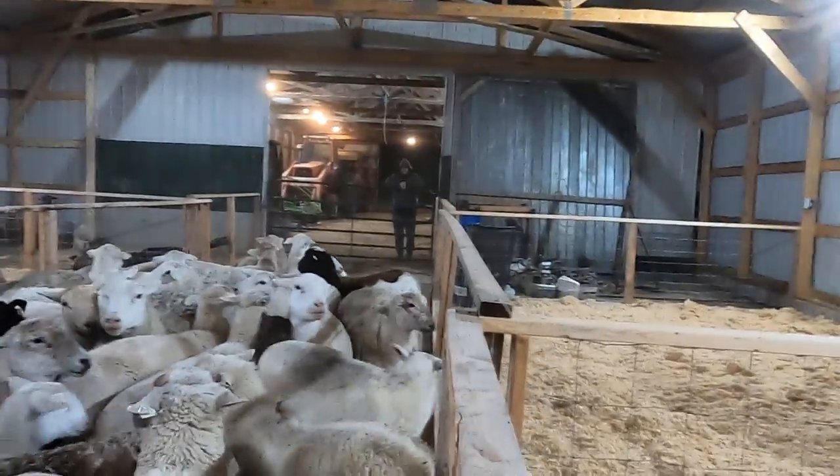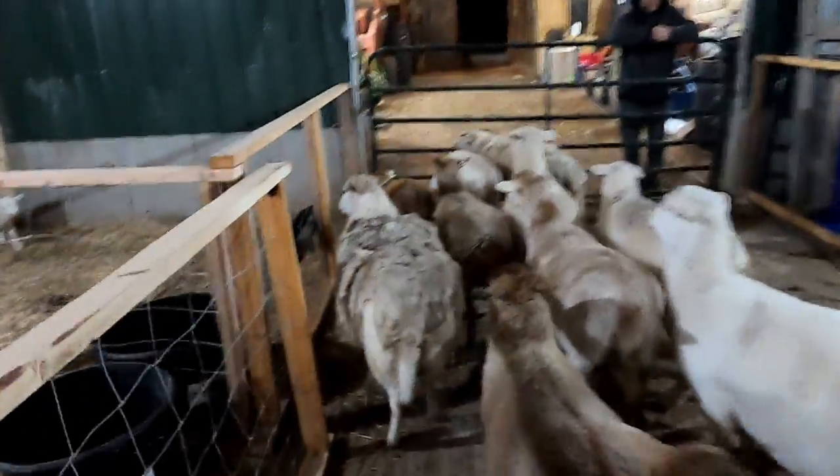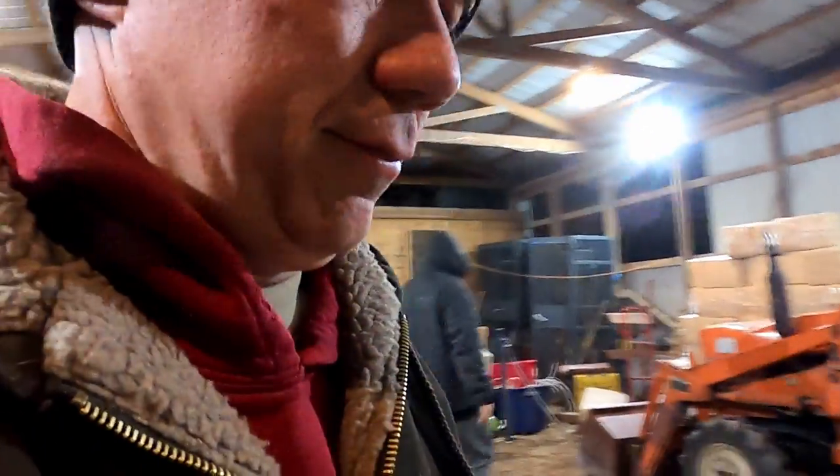Excuse me mama, excuse me girls, excuse me, pardon me. There's the first born lamb of the year - or the season! They kicked up a lot of dust in there but all that dust came down. Now we're going to push them all back this way.